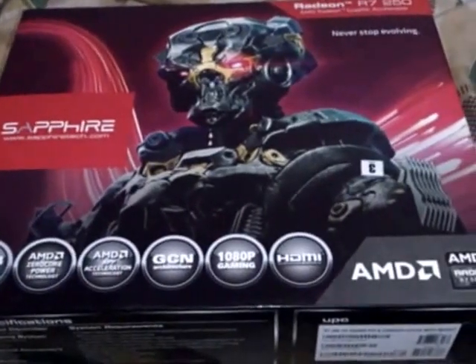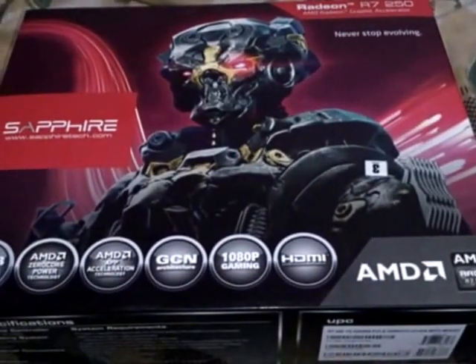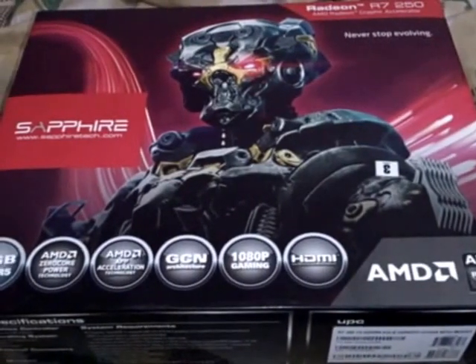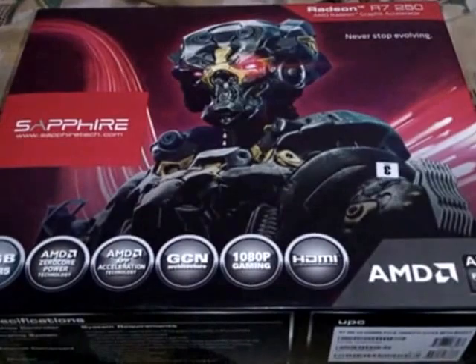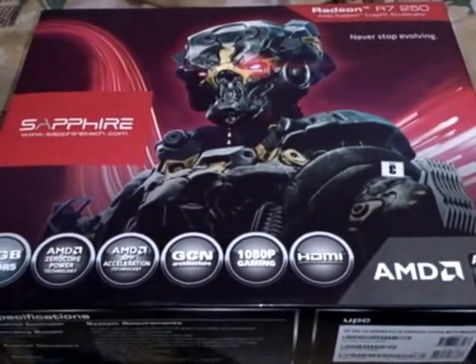Hey guys, today I am going to show you my new graphics card, that is the Sapphire Radeon R7 250 1GB DDR5. Before unboxing it, I will tell you a few specifications of this card.